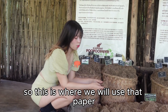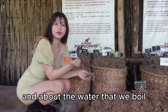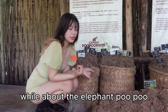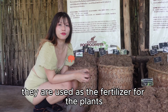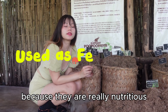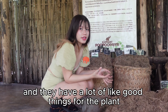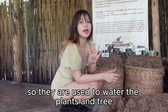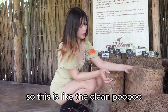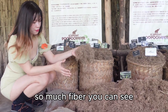The water that was used to boil the elephant poop is used as fertilizer for plants, because it is really nutritious and has a lot of good things for plants — so it is used to water the plants and trees. This here is the clean poop — so much fiber, you can see.